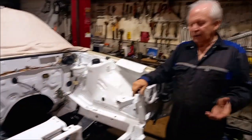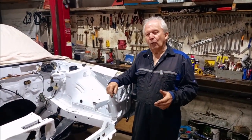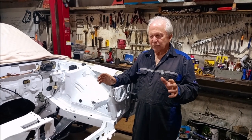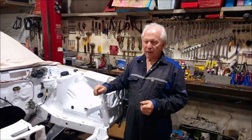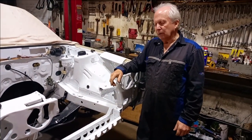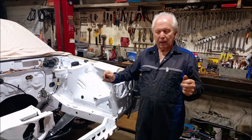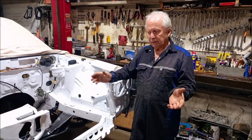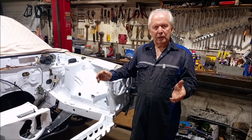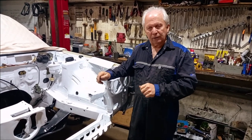Speaking of regulations, I've looked at a couple of forums and found some misinformation out there about cutting the radiator support panel out of your original car. People are saying you can't do it — I even read a comment by one guy saying his engineer freaked out because he trimmed it a little bit.